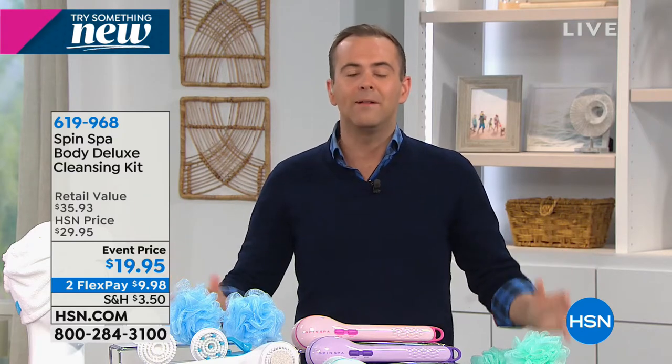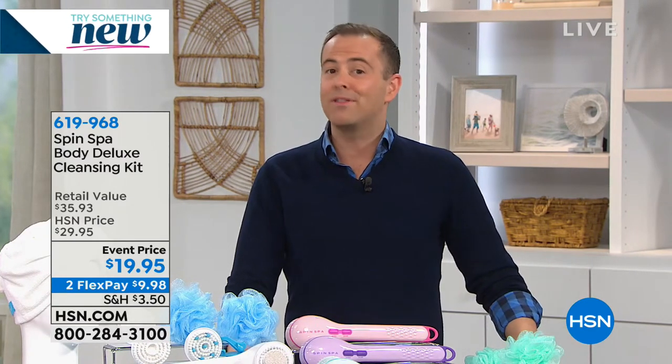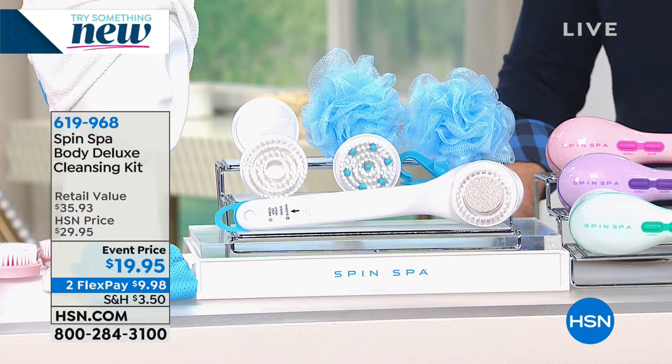Chelsea and I own one, and I know thousands of you own one as well. If you haven't gotten one yet, or maybe you bought lots for gifts but left yourself out, tonight is your night. It's been on a few times today but this is the last and final presentation.